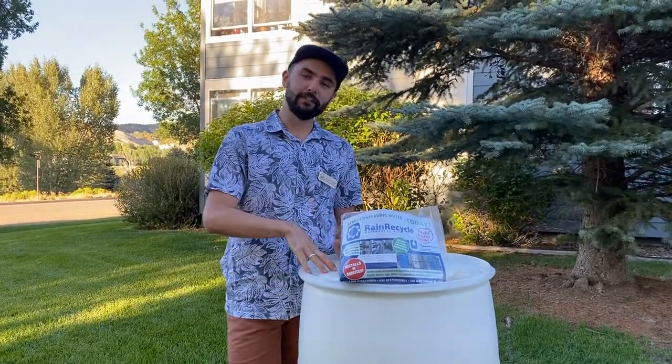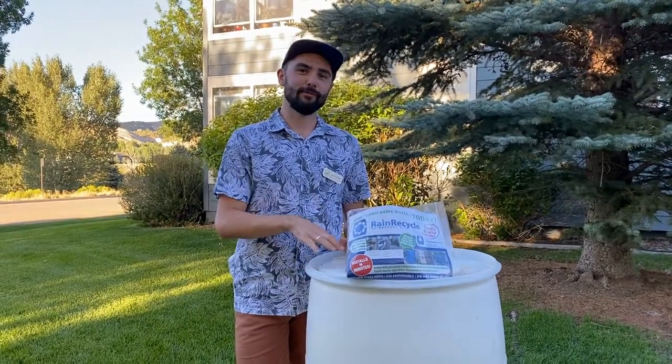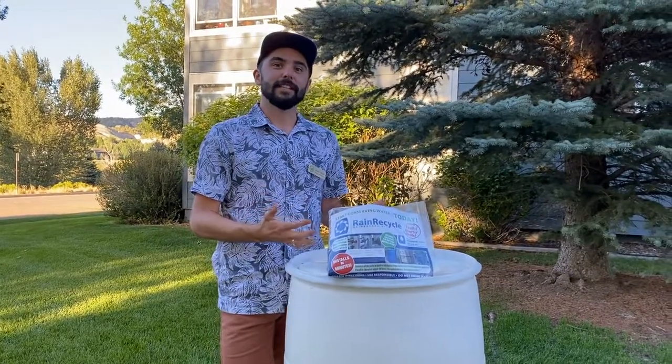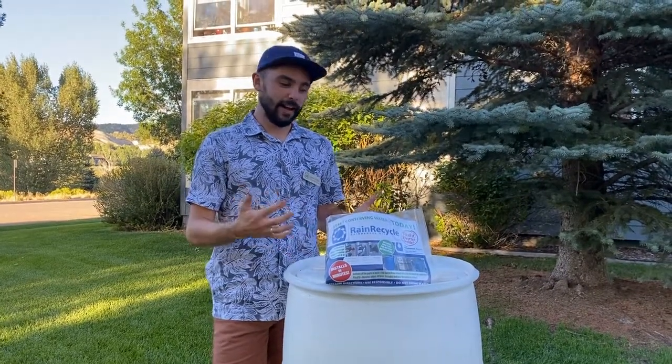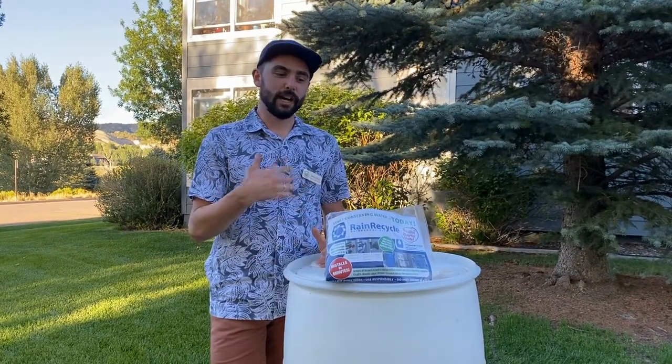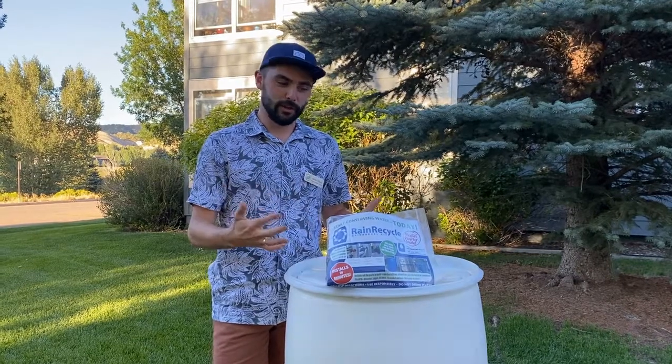Today we're going to learn about turning this 55-gallon Coca-Cola cider drum into a rain collection device called a rain barrel. Rain barrels are often listed in water plans here in our county as opportunities to conserve water and to use untreated water on your outdoor water uses.